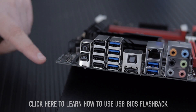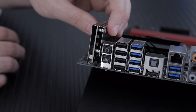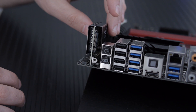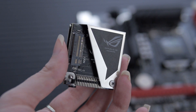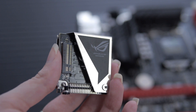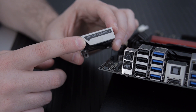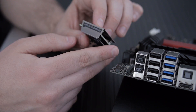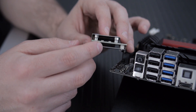There's ROG Connect on the rear I/O as well. And here's something special — this is the mPCIe Combo 2 card, which screws on right here. It gives you a Mini PCI Express slot plus an M.2 slot. M.2 is going to be replacing mSATA very soon — there aren't many M.2 drives out yet but it's the next generation for compact storage. The Mini PCI Express lets you add wireless cards or other peripherals.